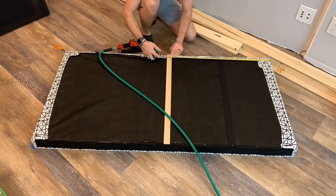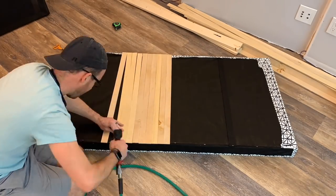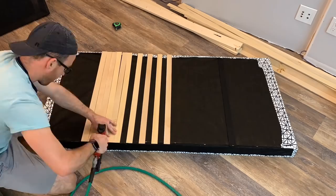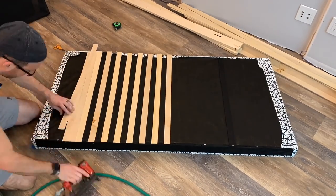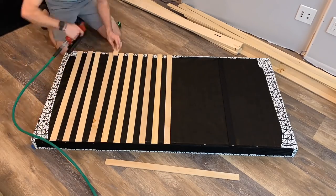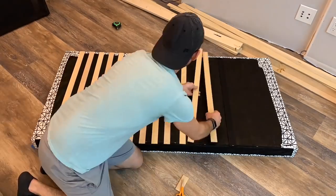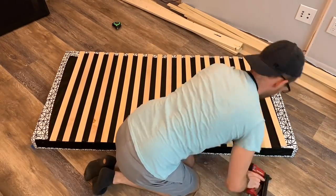I'm using those inch-and-a-half wide strips and a pneumatic stapler to space them out an inch and a half apart — so it's an inch-and-a-half wide strip spaced an inch and a half. This gives the acoustic panel a little more of a sound-scattering quality as well.